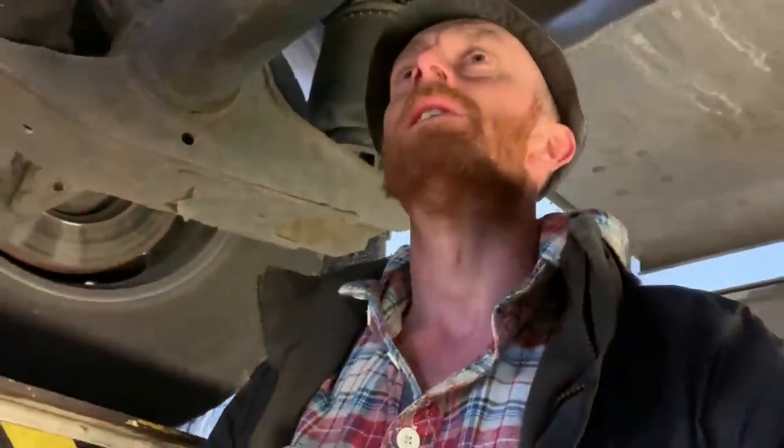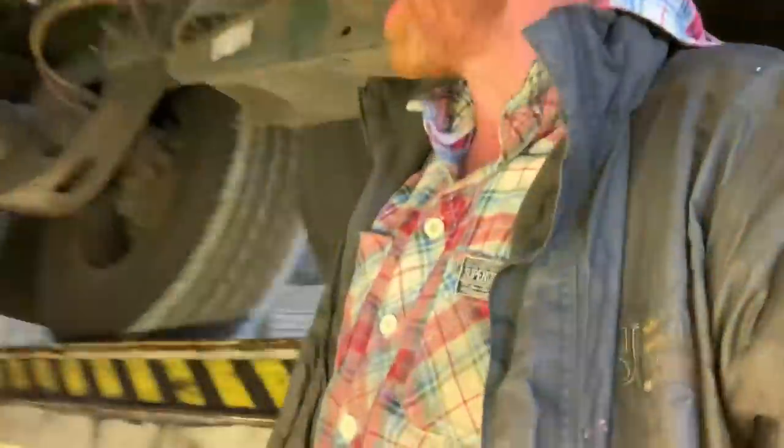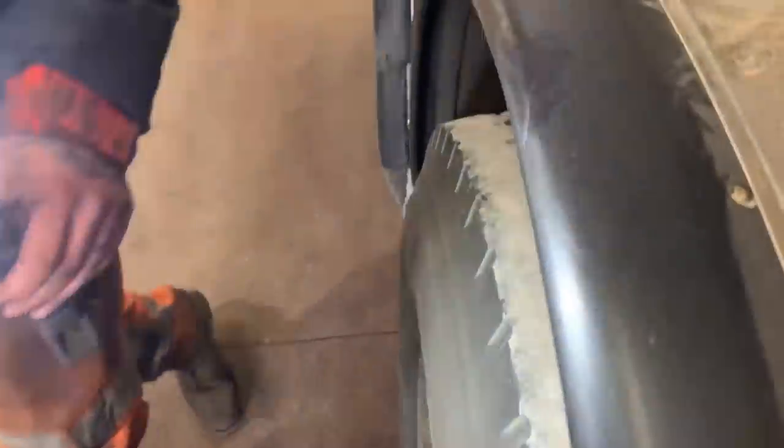So what else have we got, Matt? Two airbags, isn't it - rear and one. Frickin' hell! Well look at that, Matt - well spotted. That's a failure. What a lovely job. Beautiful. What a little beauty.